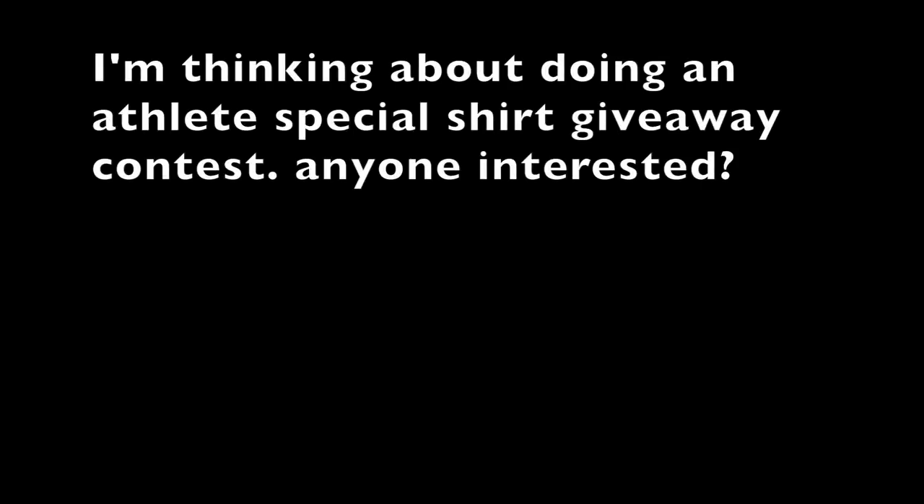Hope you guys enjoyed this video on my shoes and the gear we have. Friday I'm headed out to Boston again to run another fast mile — let's hope it's another good one. I'll probably post Saturday night, so stay tuned and subscribe for more. See you guys next time!